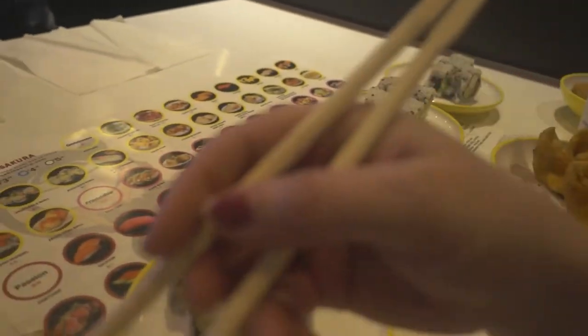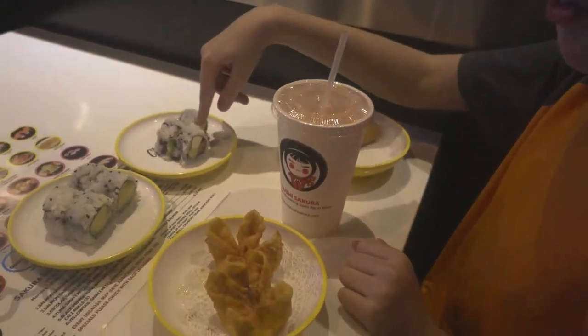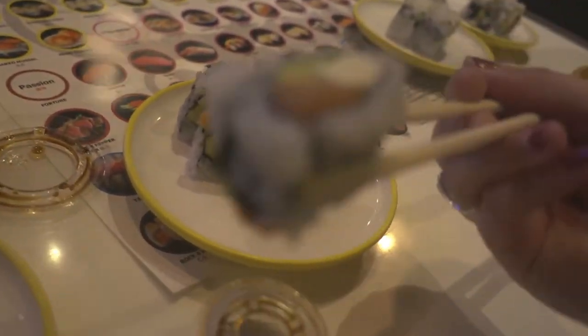The avocado is so creamy, did you try it? I'm going to try a Philadelphia roll — the fish is so fresh here. I'm going to try it with nothing.